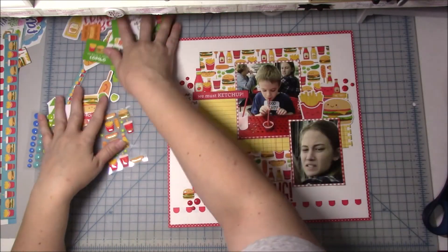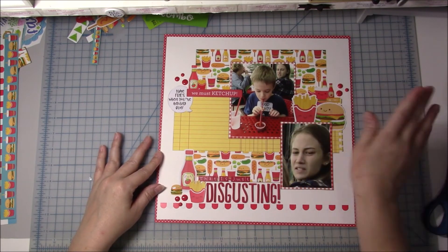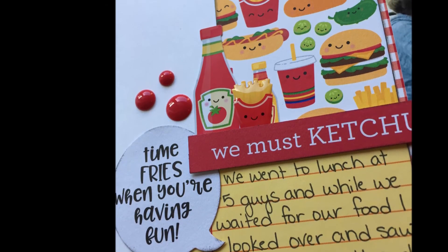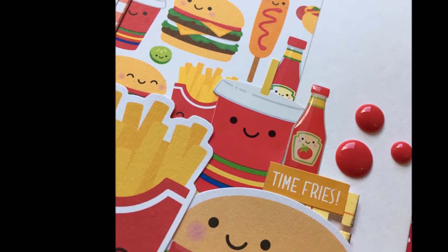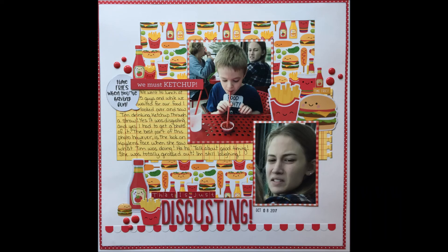There's going to be a couple still shots at the end. I hope you guys like this video. I hope you like the look on my daughter's face as much as I do. Never forget about the background of your photos because you never know what you might find back there too. So here's a couple close-ups, and thanks for watching. My next layout I'm going to do is going to be about pickles, and I'm going to use all the embellishments from this kit for that one too. Thanks for watching — have a good day, bye.